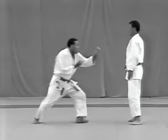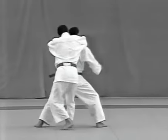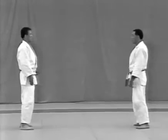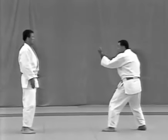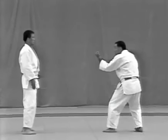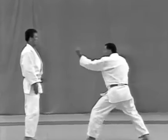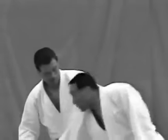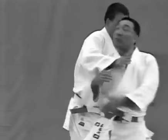Tsukake. The two stand 1.8 metres apart. The uke raises his left fist to eye level, holds his right fist in front of his solar plexus, and steps forward with his left foot. He lunges forward with his right foot and aims for the tori's uto. The tori evades the punch and applies hadakajime.